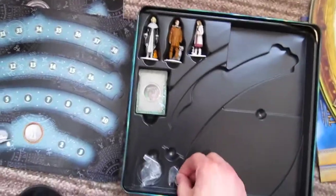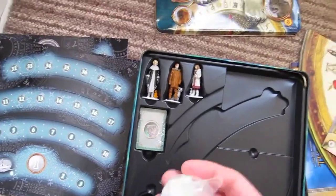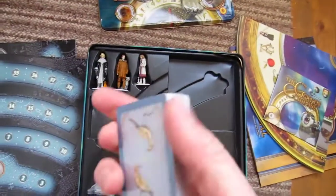Nice DVD — this is a DVD game. Some blue counters, purple blue counters. Little holders for the people. A deck of cards.